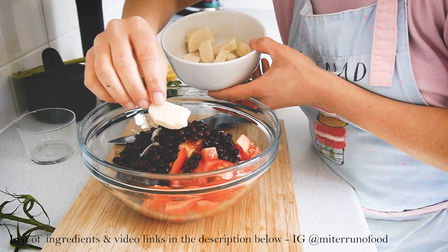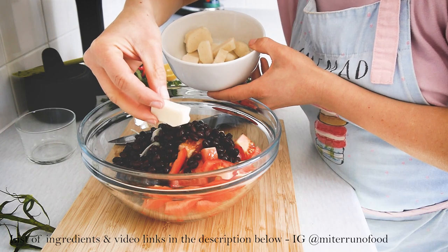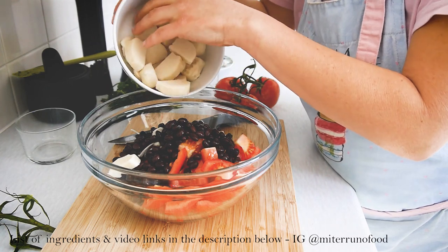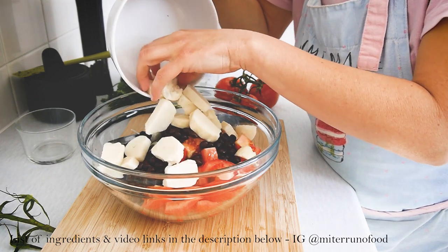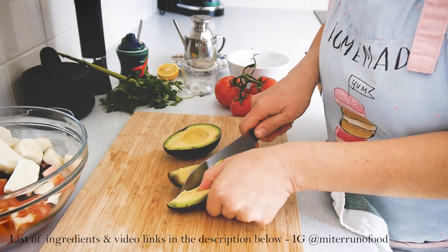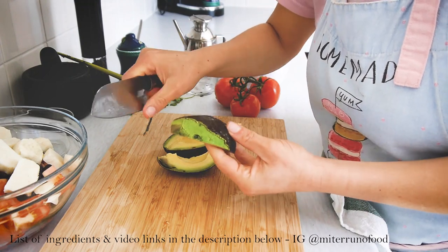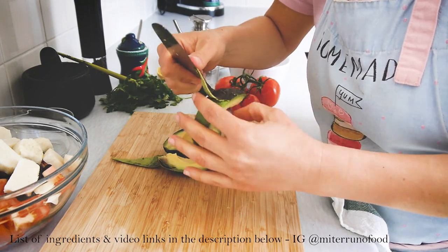At this point I'm also adding the Venezuelan bollitos. If you don't know how to make them, leave a comment below and I'd be more than happy to make that video. The original panzanella recipe uses bread, so you can use stale bread instead of the Venezuelan bollitos.